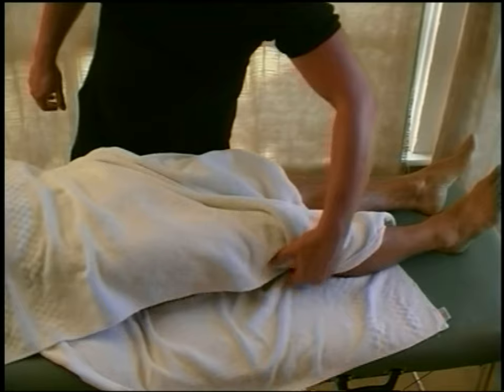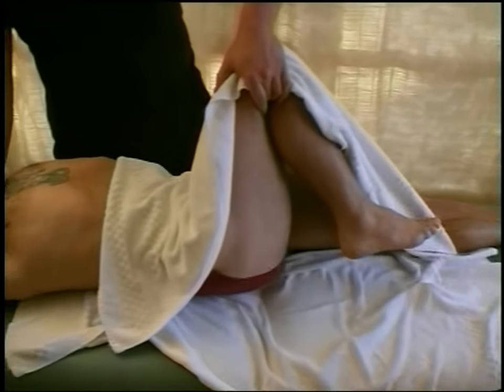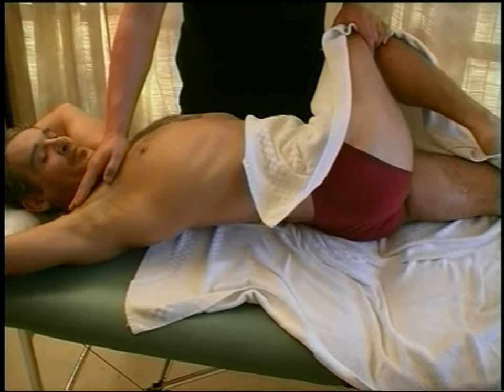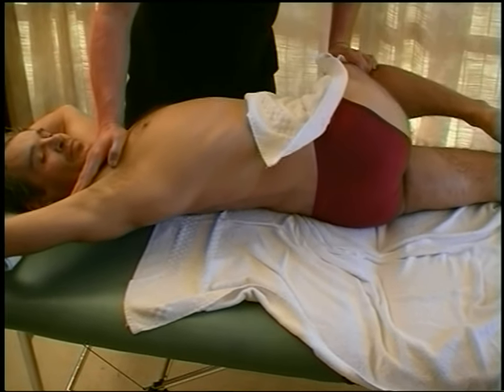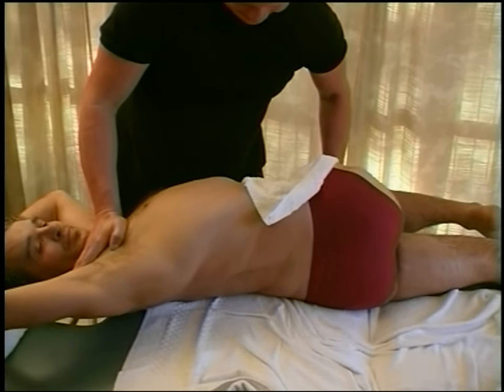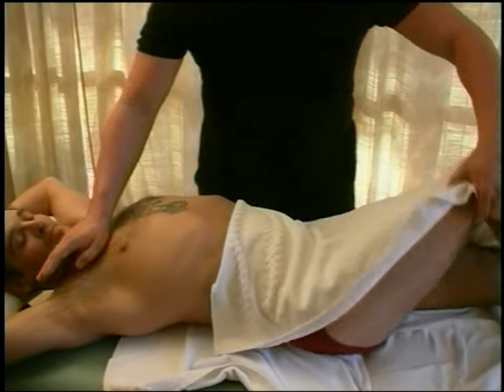You have to be a little careful with that stretch on men — if you're not careful you can catch the reproductive organs and crush them a bit, so just be careful. But it is a good stretch and can click that lower back into place.